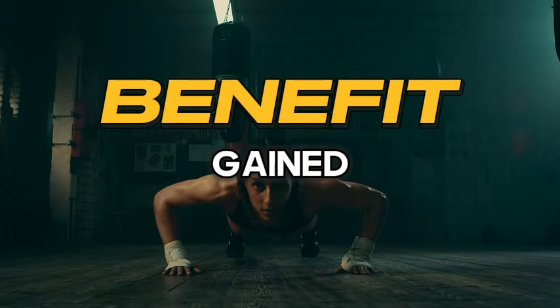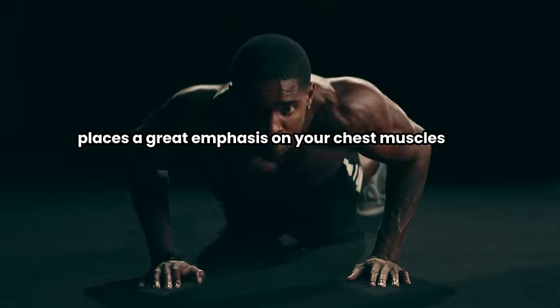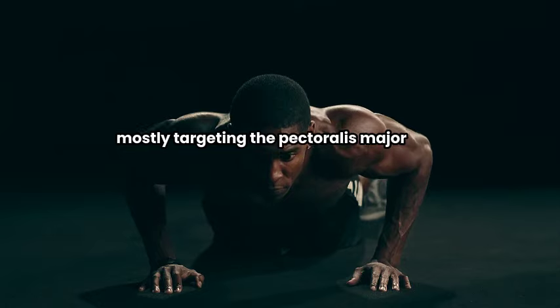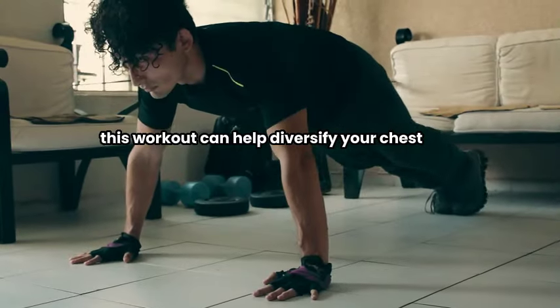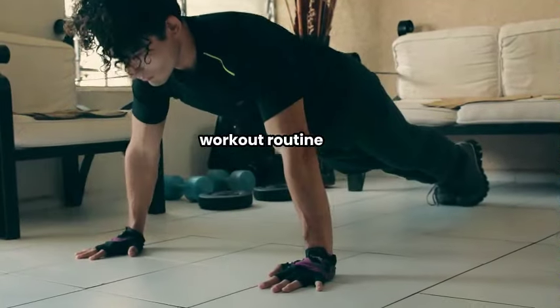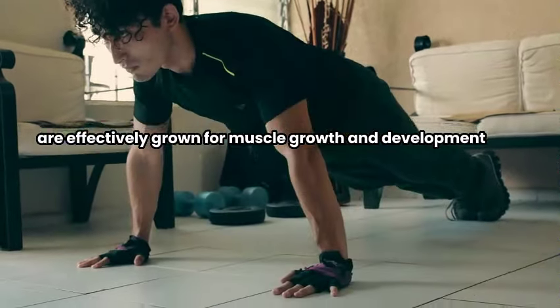Here are the benefits you gain from doing the exercise. The wide hand position used places a great emphasis on your chest muscles, mostly targeting the pectoralis major which is located at your chest area. This workout can help diversify your chest workout routine, ensuring that different areas of the chest are effectively stimulated for muscle growth and development.